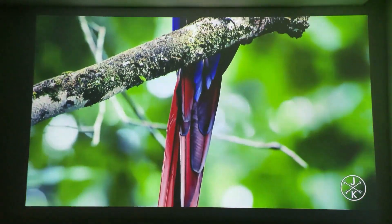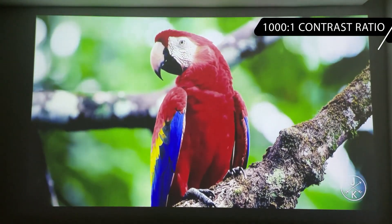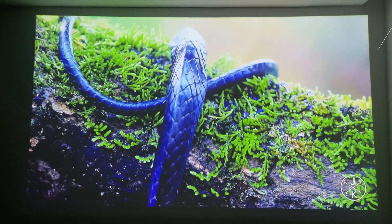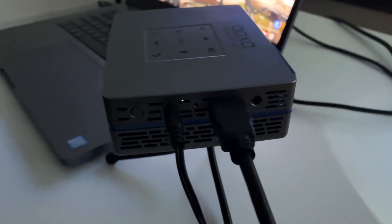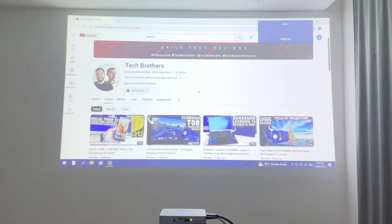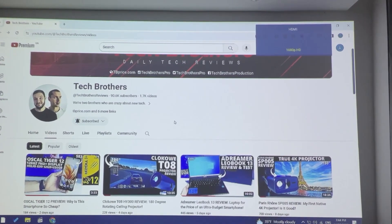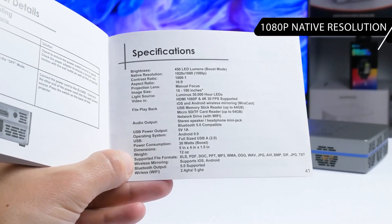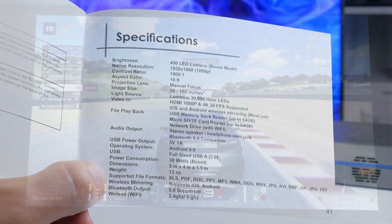The contrast ratio of the AAXA SLC450 is 1000 to 1. I think the colors are really good for such a compact projector. I connected my laptop to the projector via HDMI cable. We can see 1080p HD resolution in the corner of the screen. The manufacturer claims the native resolution of the AAXA SLC450 is 1080p.